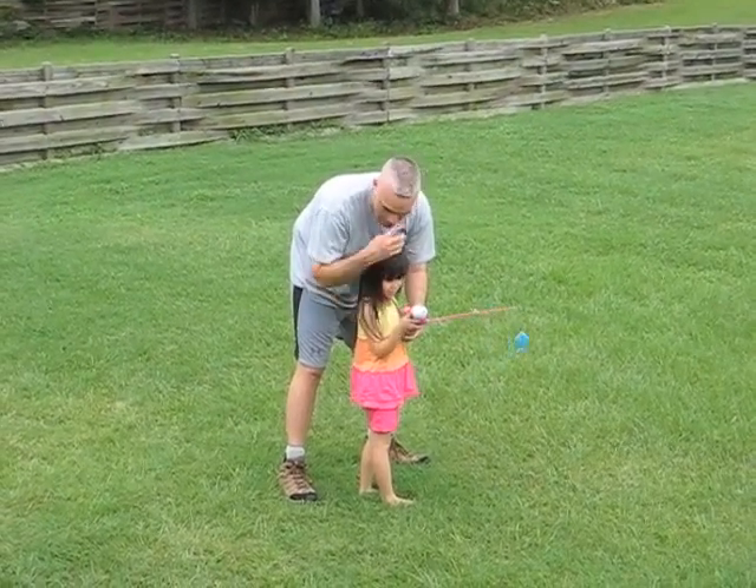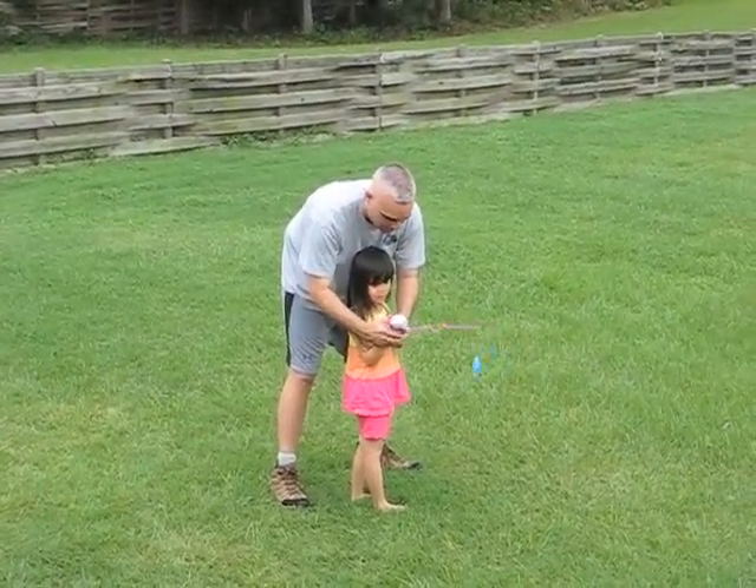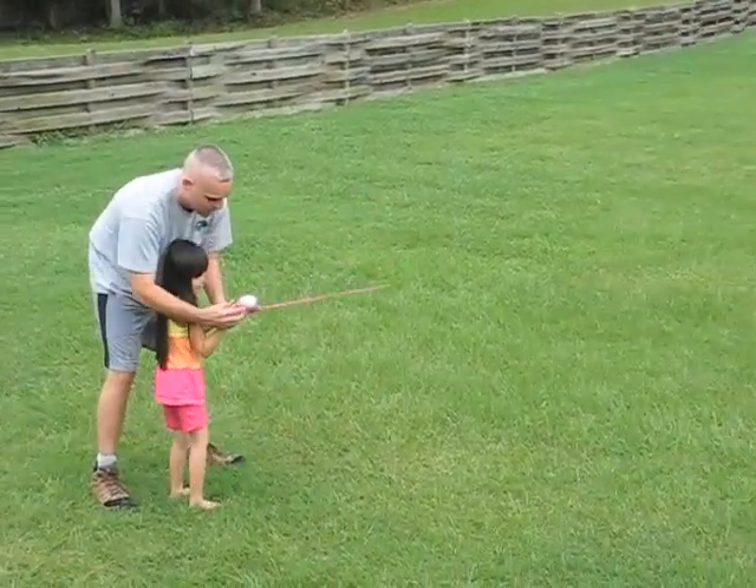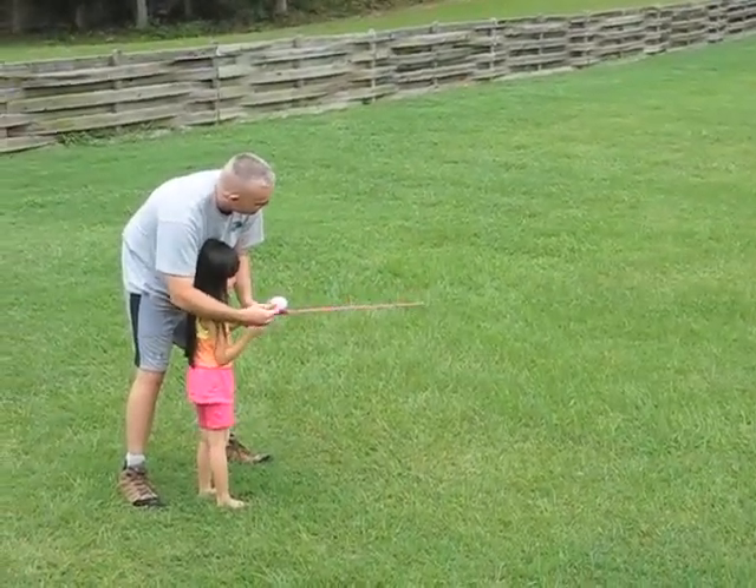Don't push it until I push it. I'm going to show you where you push it, okay? Did you feel that? Okay. Let's do it again.